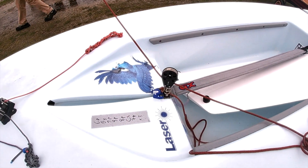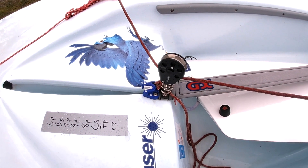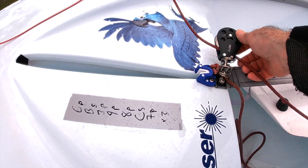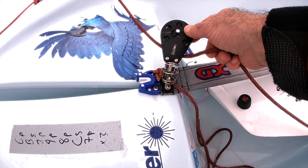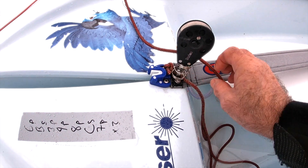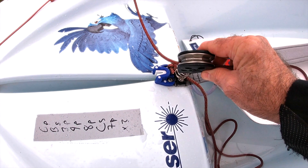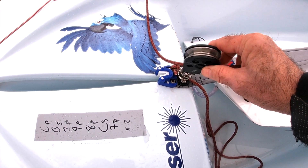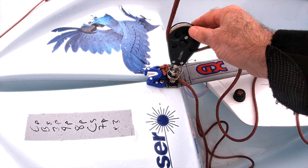Here is the Barton Ratchet Block I'm using on my laser at Westbeer Lake today. Nice design — fits beautifully onto the laser fitting as you can see. It fully swivels, we've got a stand-up spring, extra facing on this ratchet block, and 12 grips for this very thin mainsheet line.